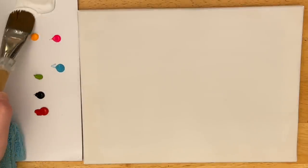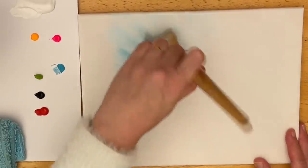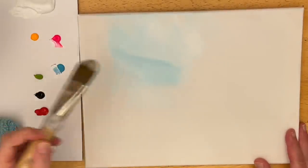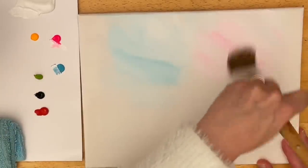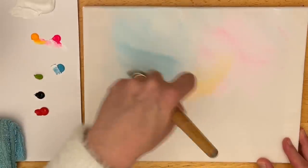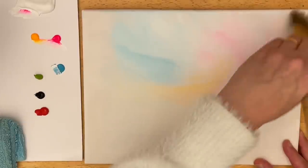I'm going to start this painting with my number 30 filbert brush, just getting it a bit wet, taking a little bit of white and my blue teal. I'm going to start adding it towards the center and working my way out towards the right. I'm going to make the sky really soft and pastel like in patches. Over here I'm going to use a little bit of white and pink, and then I'll add a little bit of pink, white, and yellow warm in the middle, pulling some into the pink and some into the blue.